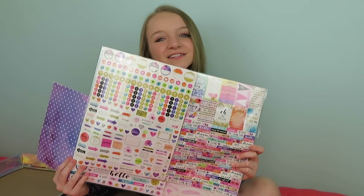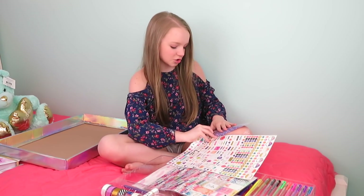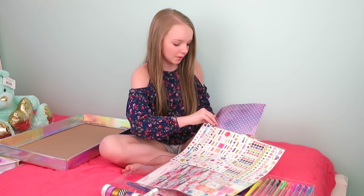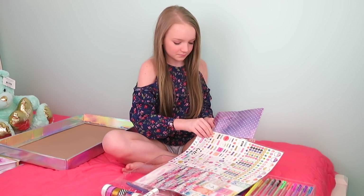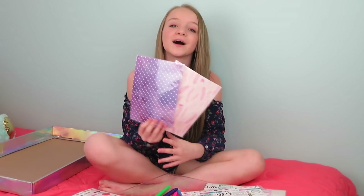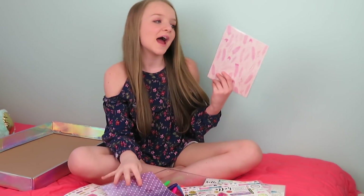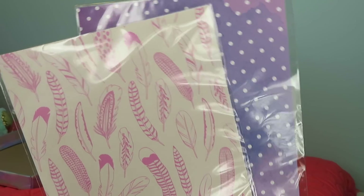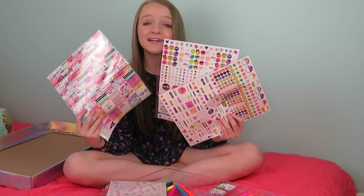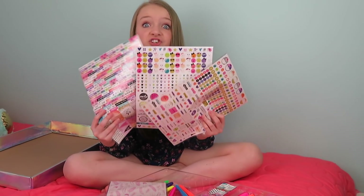So now onto the stickers. I'm trying to untape them real quick so I can show you guys what they look like, but it's not coming off. So it comes with these designer pages — this one is purple with white polka dots, and then this one is pink feathers. And it comes with 1,600 stickers. Wow.